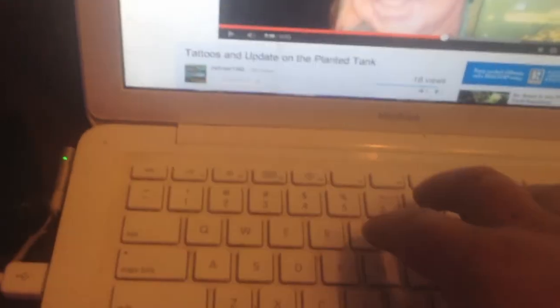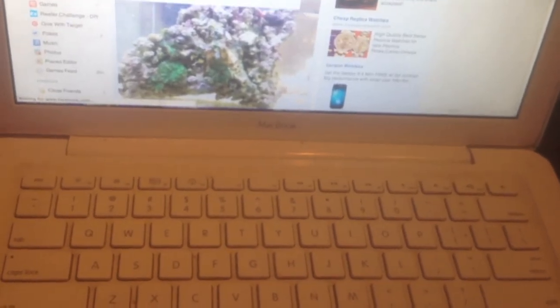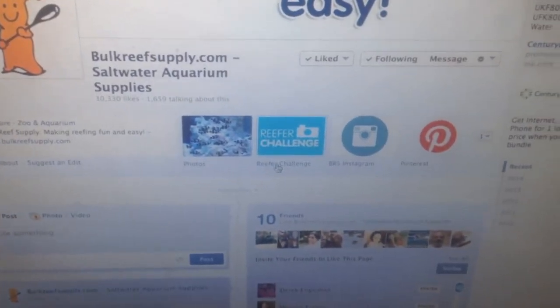I'm catching up on some videos — JW's Hyzer tattoo video — this is what I do when I'm testing and doing things for the fish tank. Let's go to Facebook and type in "Bulk Reef Reefer Challenge." This is how you get to it guys — once you get to their Facebook page, you click right here on the Reefer Challenge.